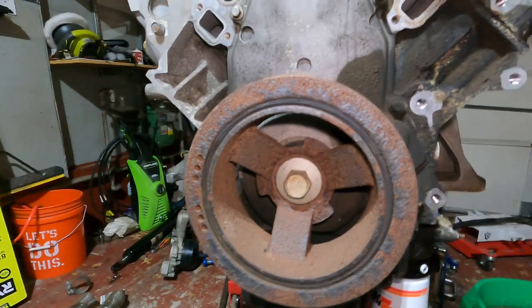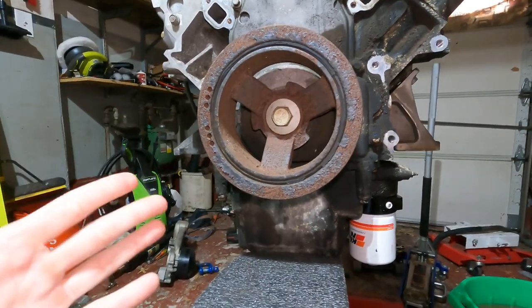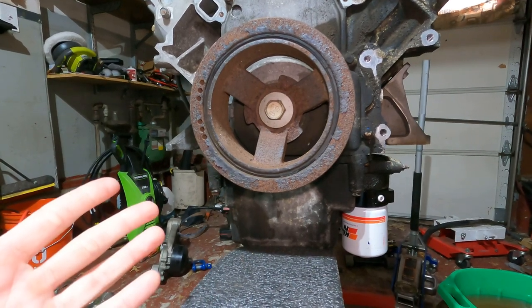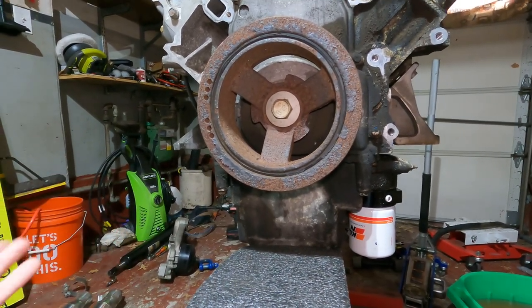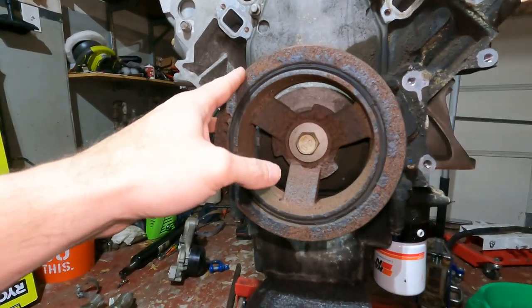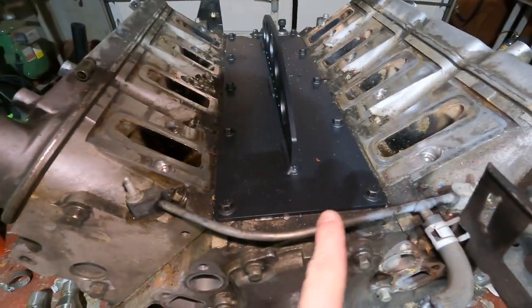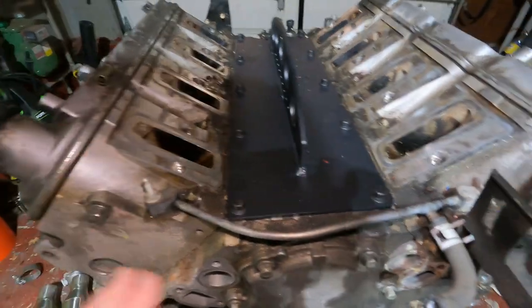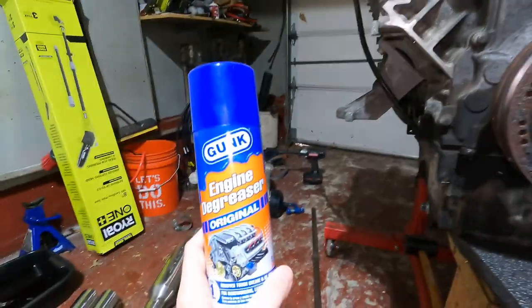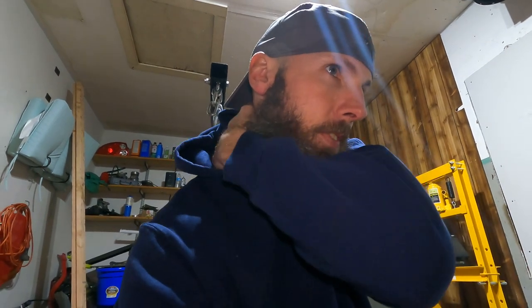Then I'm going to work on getting this harmonic balancer off. This thing looks pretty bad so I'm probably going to end up replacing it. I don't know if we need to go back to stock or get a 10% underdrive - I really don't want to go with 25% because I heard that messes up your alternator. I also want to get this steam line out of the way, and then degrease the engine. Let's get at it - I'll tell you the sizes and play it by ear.